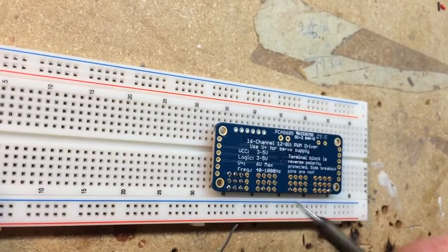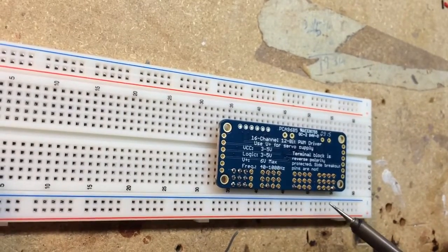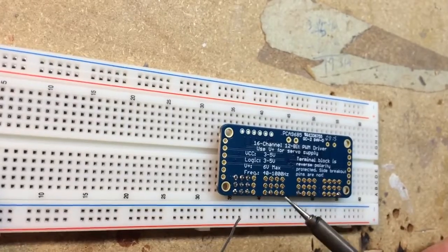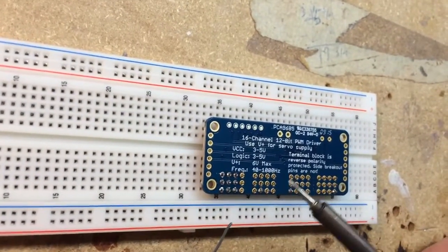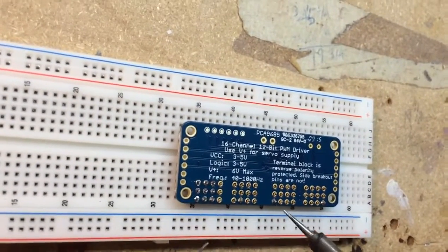One of those secrets or tips you learn along the way is putting the headers into the breadboard to help align things so that they're square and everything lines up as it should. It also holds everything in place while I'm soldering.